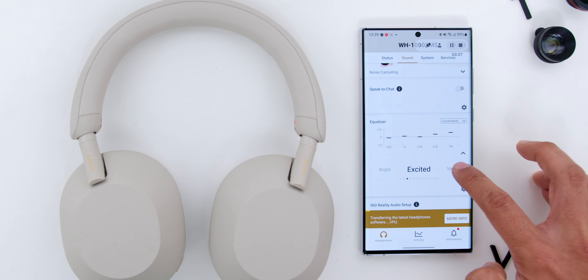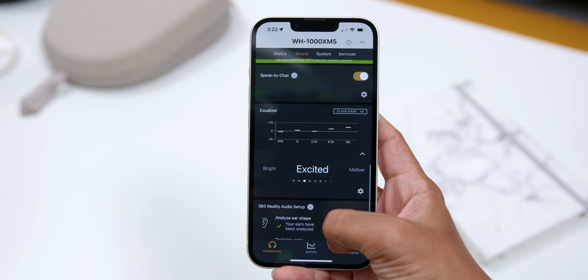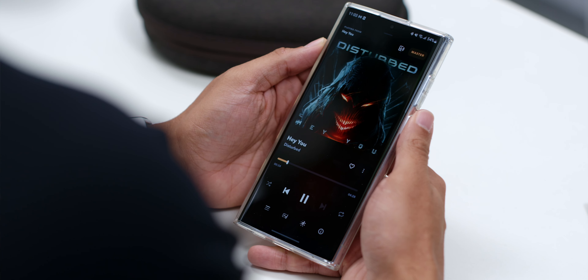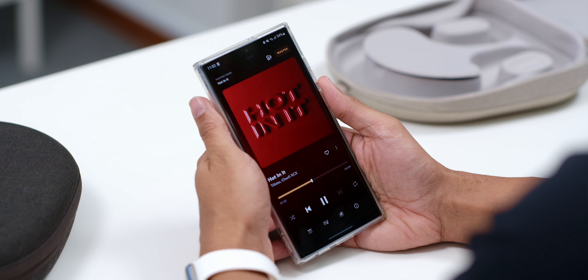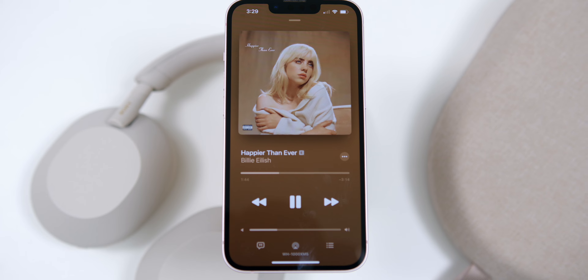You can of course customize the sound further using the Headphones Connect app's equalizer. Based on my testing, I use the Excited EQ preset across all genres compared to other EQs or even turning it off. The added rounded bass tone is a very welcome adjustment, as I have never been a fan of overpowering bass, especially when hearing vocals in rock music. The Sony WH-1000XM5 continues to push the bar regarding audio immersion and quality — music is warm and full across multiple genres. You can actually hear the different layers of music and appreciate the mixing a lot better than most wireless headphones in this price range.